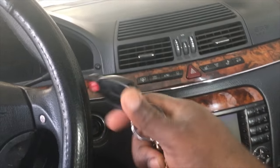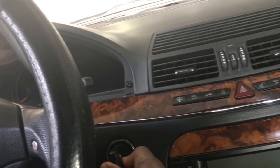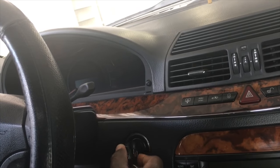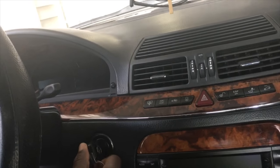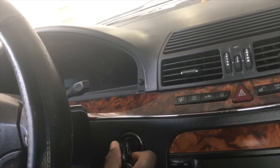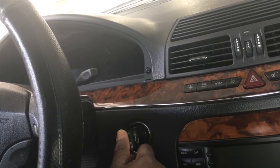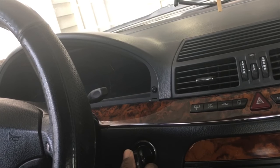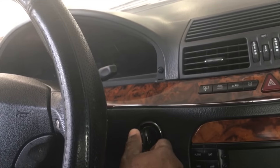So I have the standard key fob here. I'm going to insert and show you the symptoms I was speaking about. I can't get it to turn at all — it's stuck. Whatever electronic device is in here, it's not reading the key to release the lock so it will allow me to engage and twist fully. My foot is on the brake pedal and it's still not going.